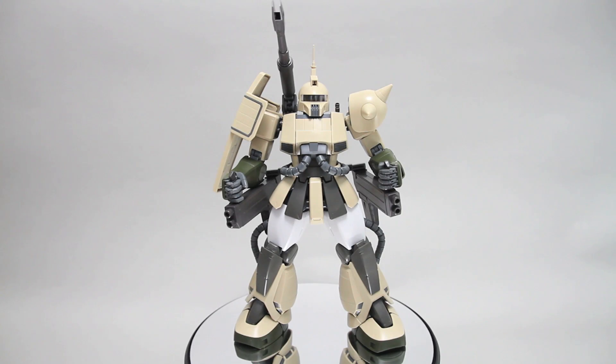Hey guys, this is going to be my out-of-box review for the Master Grade Zaku Cannon. This is the Unicorn color version that was an online exclusive kit, and it's pretty cool. So let's take a look.